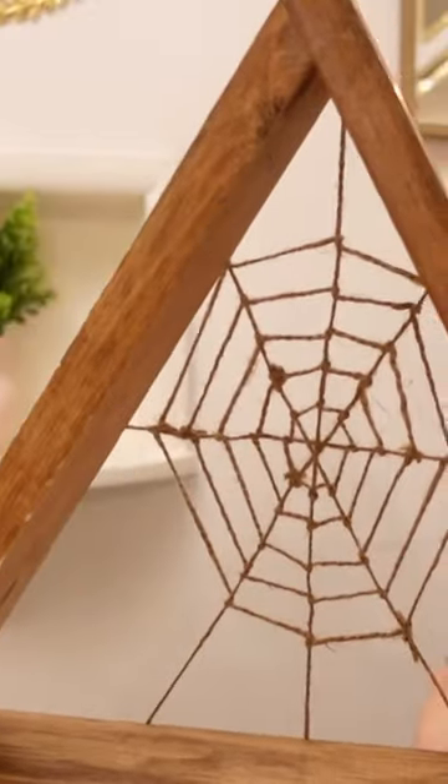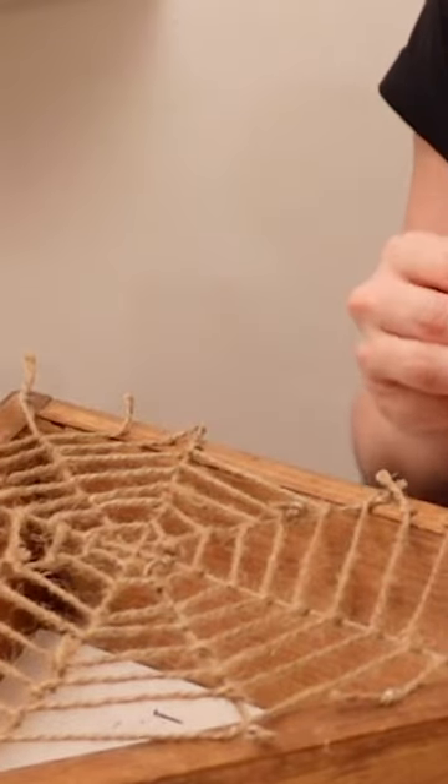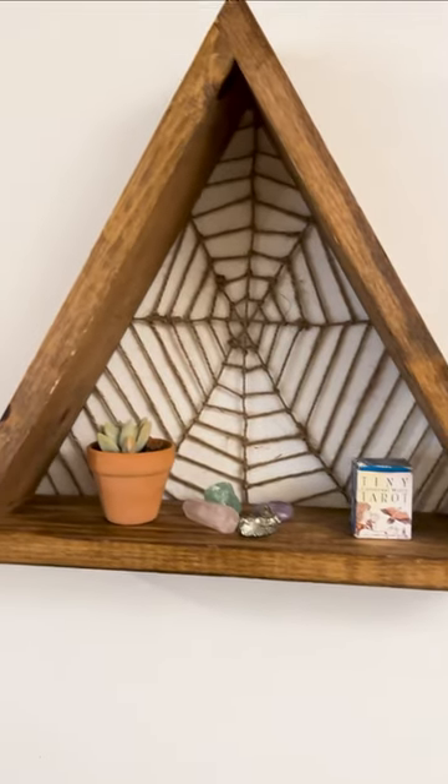You can do a sort of partial web or you can do the full one ring by ring by ring. Either way you're gonna end up with a really cool witchy spiderweb shelf.